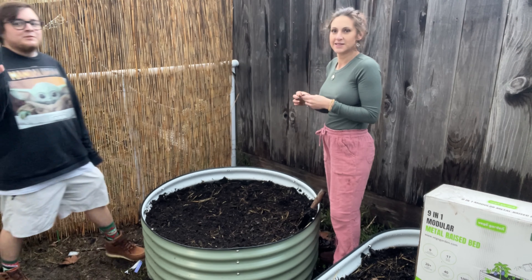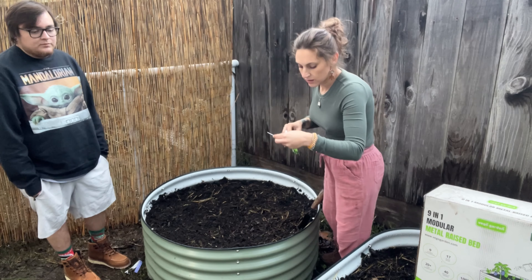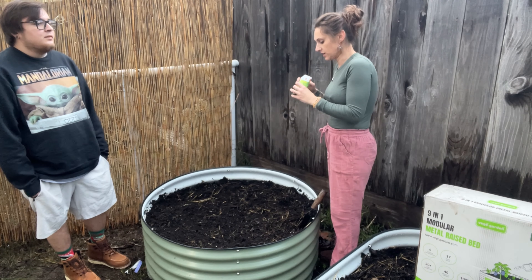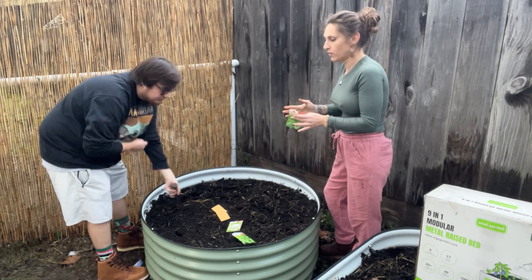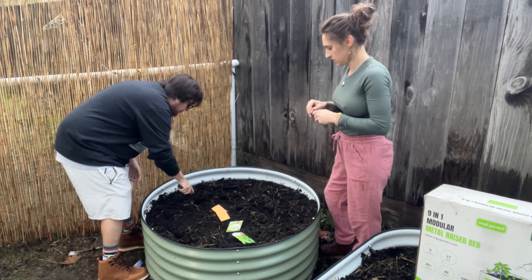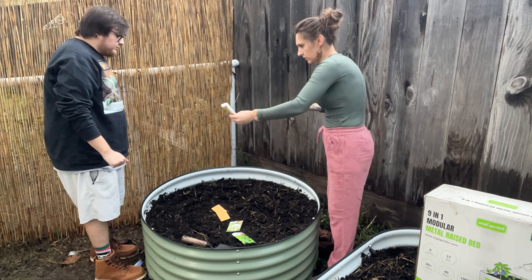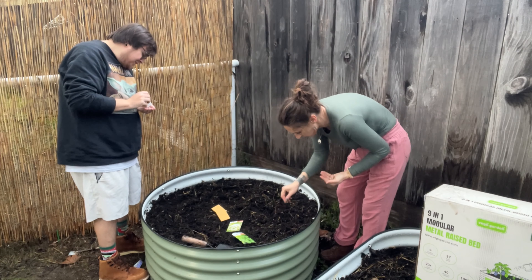And this is Gabe — he's helping me today. Chives are good for keeping bad bugs away because the smell is so strong that the bugs don't like it. So we're going to plant in a circle — one variety in a complete circle, and do that five times with all five varieties. I think all of them have to be covered with a quarter inch of soil. We're going to seed pretty heavily and then I'll thin them out later.